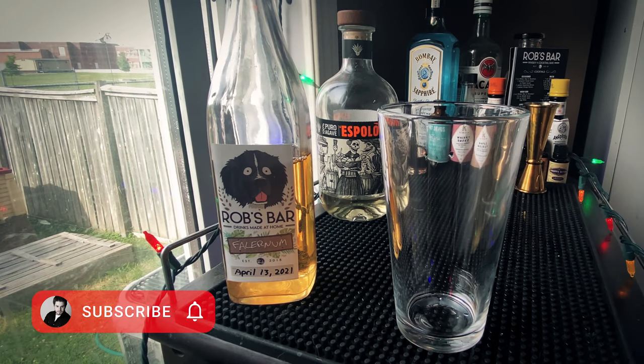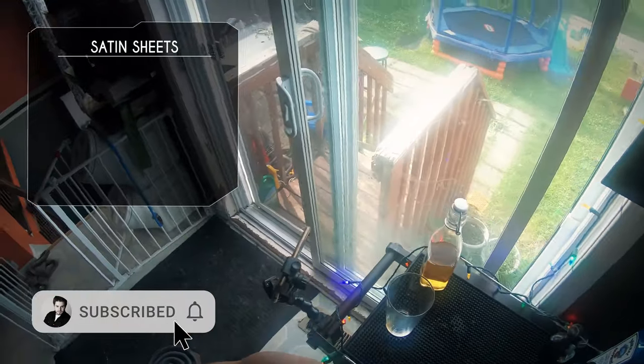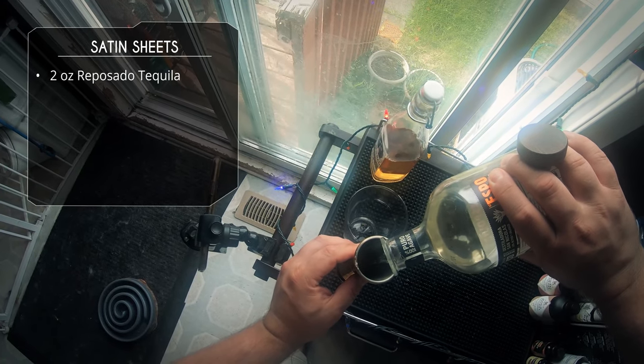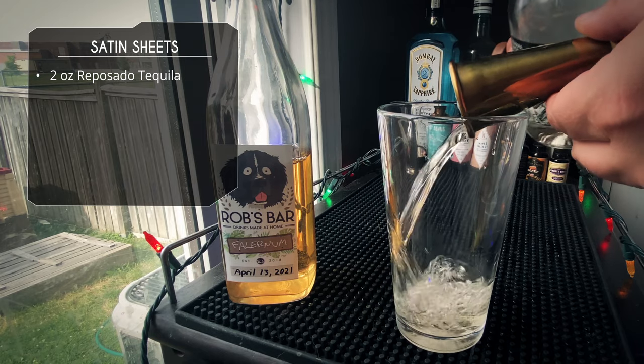We're gonna start with a mixing glass because this is a shaken drink, and we're going to start with some tequila. I'm using Reposado because I always use Reposado. We're gonna do two ounces — this is Espillone. Obviously use any tequila you want.